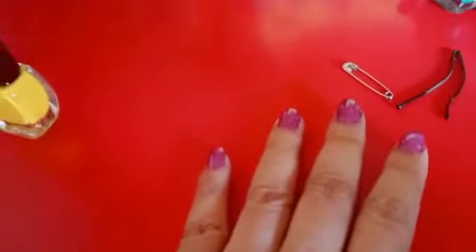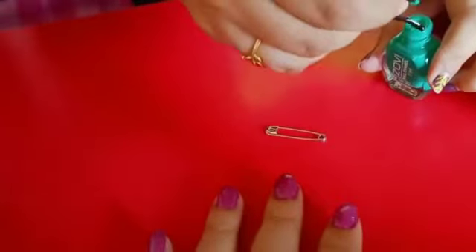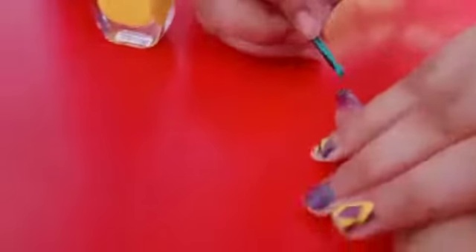Now we will start doing the designs. Take the hair clip and dip it in a color — we will use it for putting polka dots on the nails. Now use the top of the hair pin to keep small dots on your nail like this.